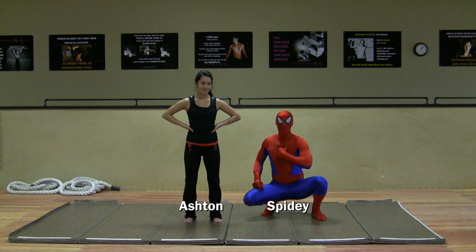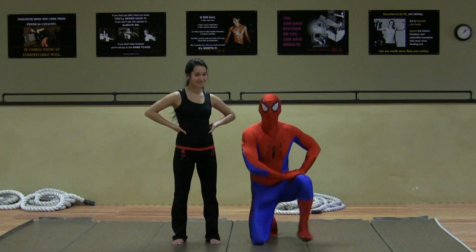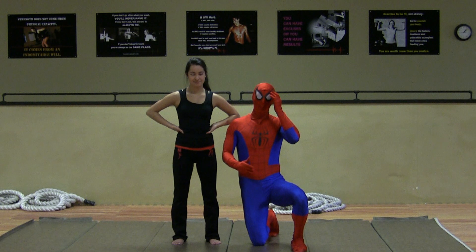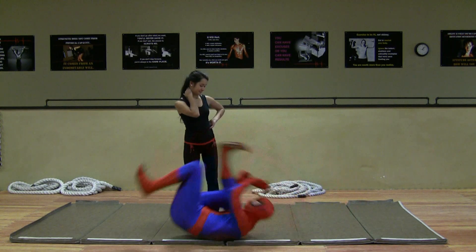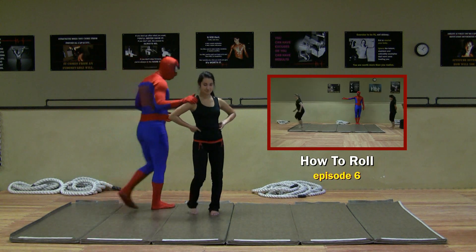Hi, everyone. Spider-Man here with my good friend Ashton. How you feeling today? So we're doing the next lesson in kids self-defense. What we're going to do is complement an earlier lesson where we taught you how to do a forward roll. And now we're going to start rolling backwards.